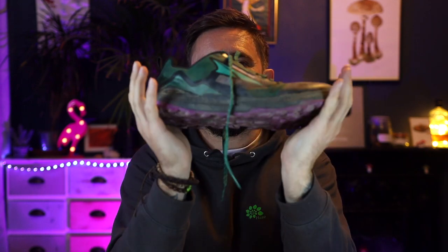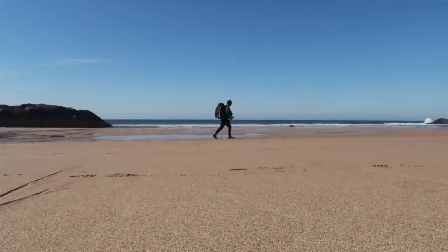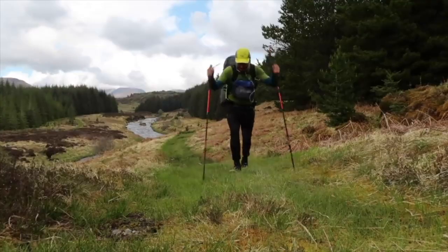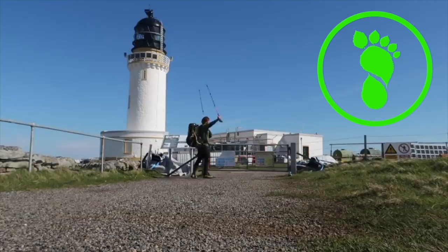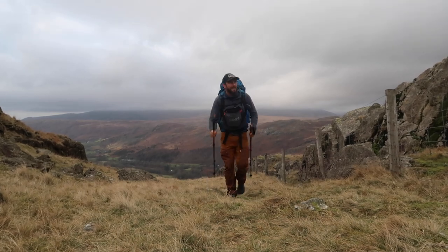Hello, welcome to another video on Outdoor Days. Today we're taking a closer look at the Lone Peak Ultra 7s. I'm doing a review of these after putting in 100 miles on them. I didn't want to just get them straight out the box and do a review, run through some specs and show you the shoe, because you can go on their website and do that yourself. I just wanted to give you my opinion, whether I would recommend them, and what I thought of them in comparison to the Ultra 5s that I've previously been wearing.